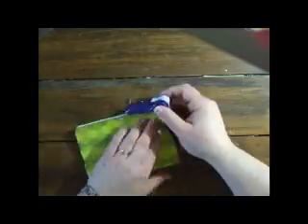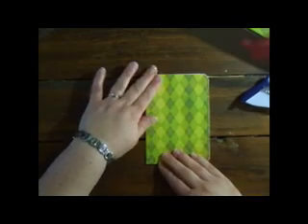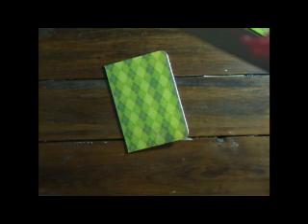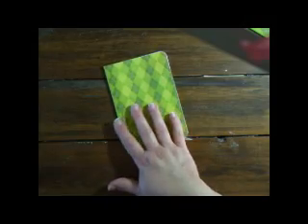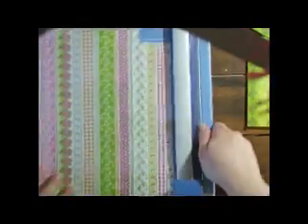Now to add a little decorative touch using a strip of this gorgeous Basic Grey paper.